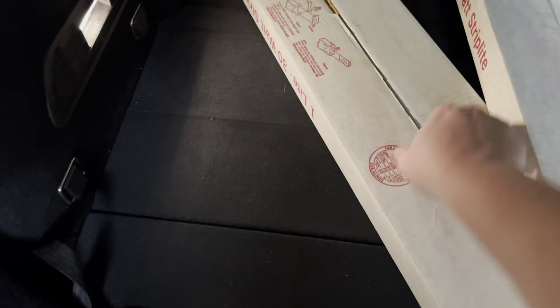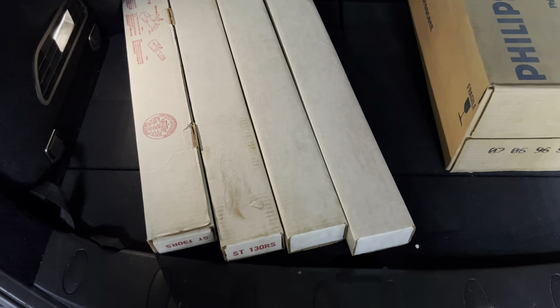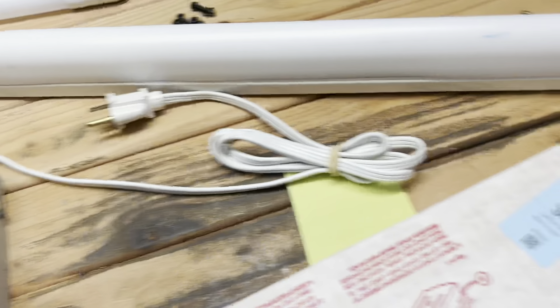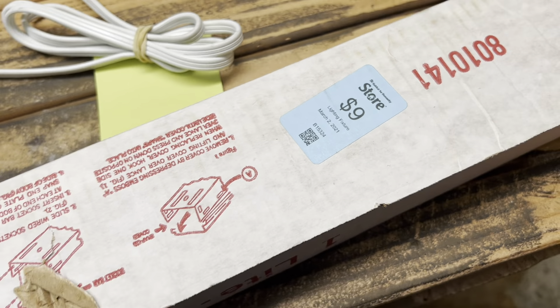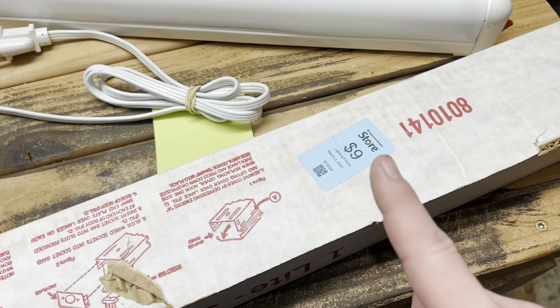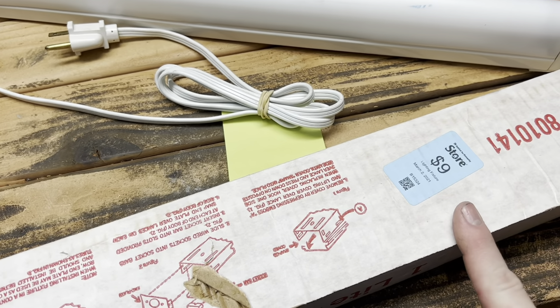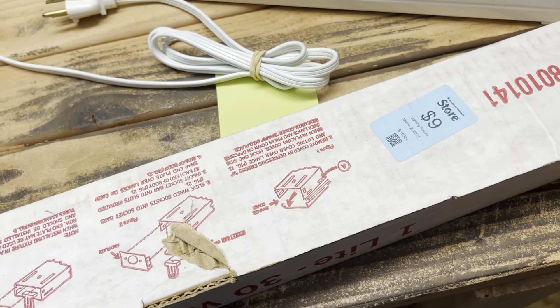We have some fluorescent fixtures. Now these I've known about being at the ReStore in Bellevue for quite some time. I just never picked them up because I didn't really agree with the pricing. They had it for $9, and I just felt that was too much for what it is. But these are going to be put to use now because I have a place and an idea for them. The blue tags are 50% off, so I got these all for half price — which is even better.